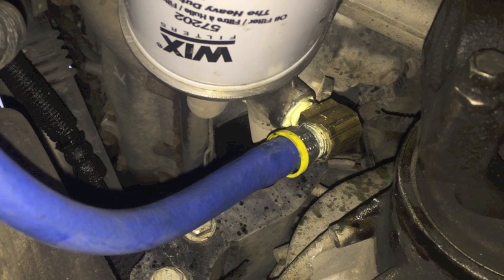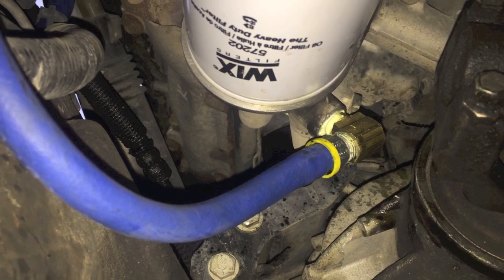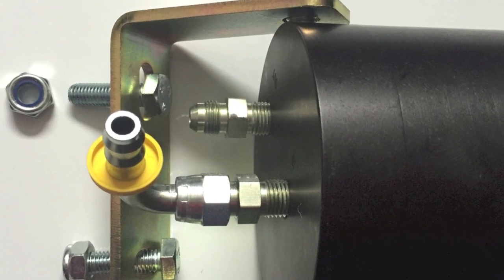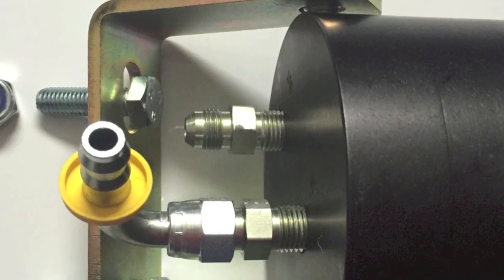We then ran the pressure line up through the driver's side of the engine bay, avoiding hot, sharp, and moving surfaces for connection at the import on the One World filter. Here on the filter, you will need two 3/8th line adapters and two 3/8th Parker elbow fittings. Be sure to use Teflon tape or a thread sealer on the filter side of the adapters.